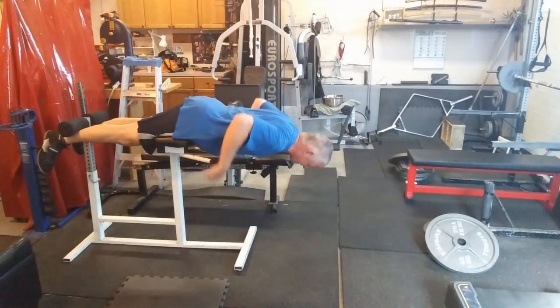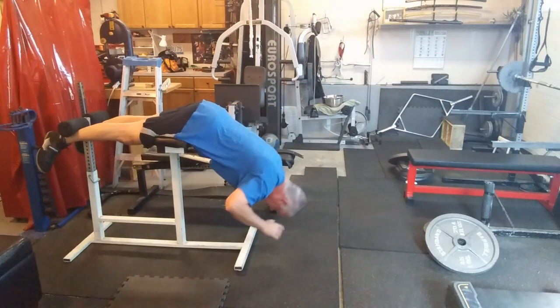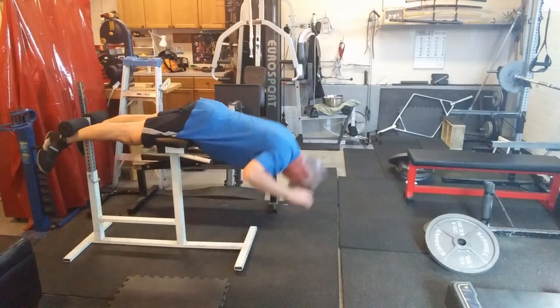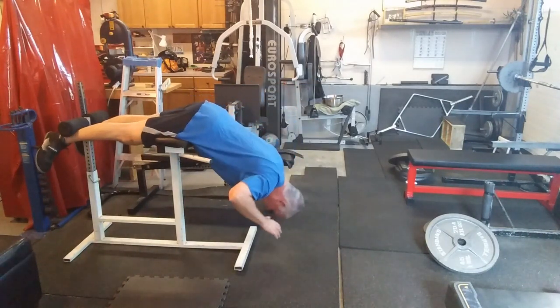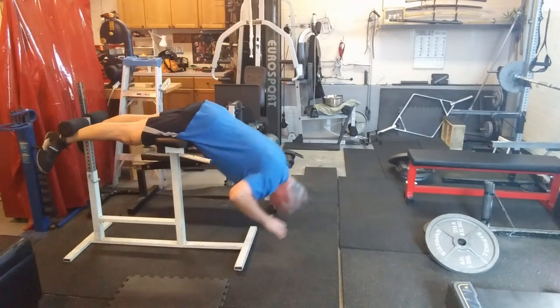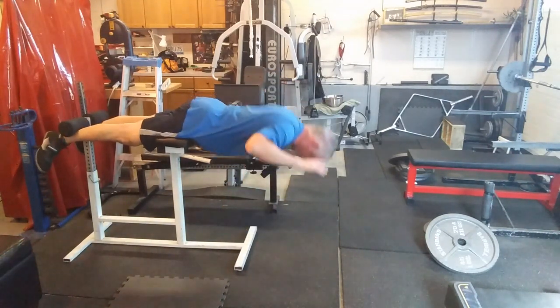I'm going to keep the same powerlifting-type programming as far as exercise selection, but with more volume and less intensity. Maybe pick a week or two when I'm feeling really strong to do an intense week, then back off and see how the body reacts.